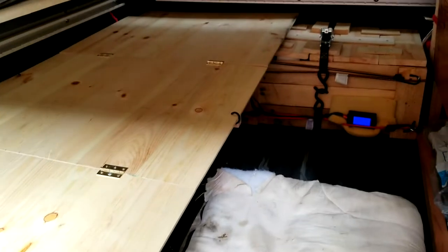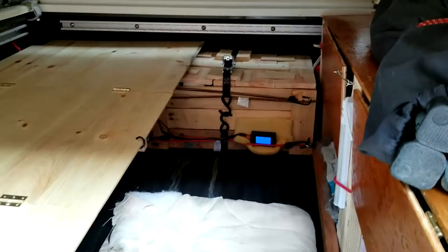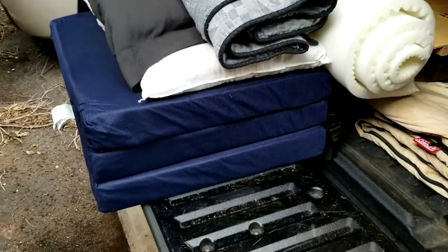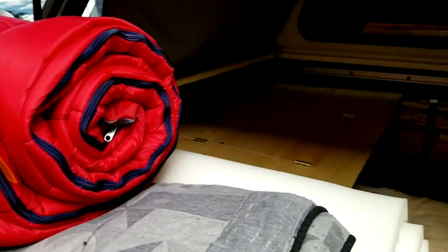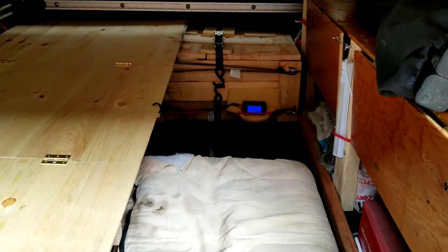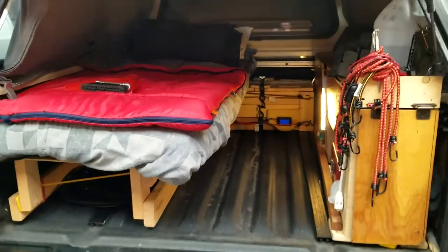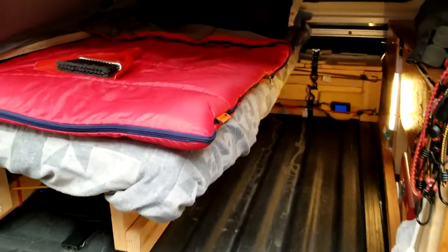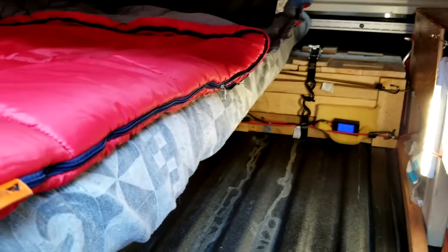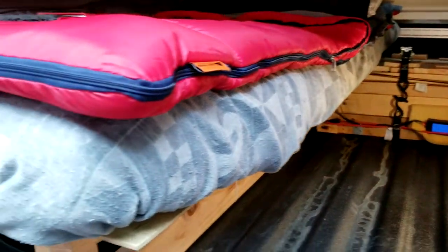I unfolded it and bungeed it down — it looks a lot less messy and I can't see all the wiring running everywhere. That's really it until the morning. In the morning I'll throw in the essentials like the 12-volt DC refrigerator and small things, the backpack. All ready to go, and there it is — all the bedding installed.